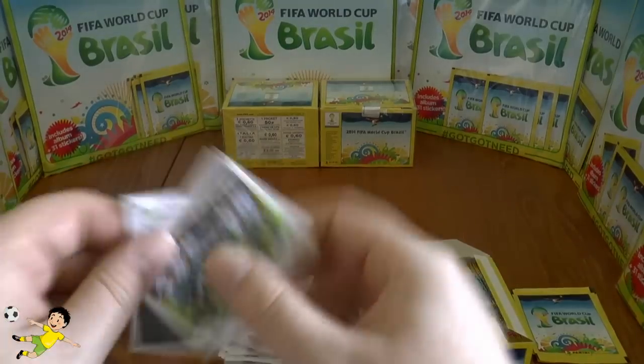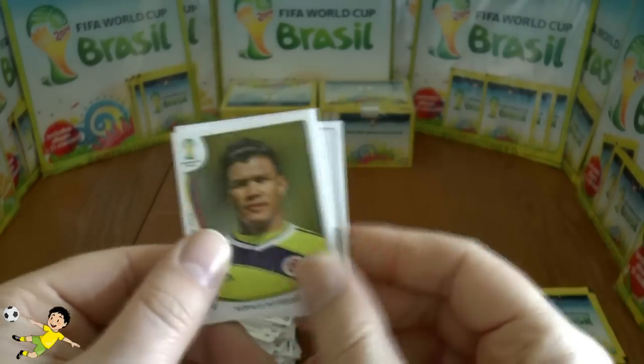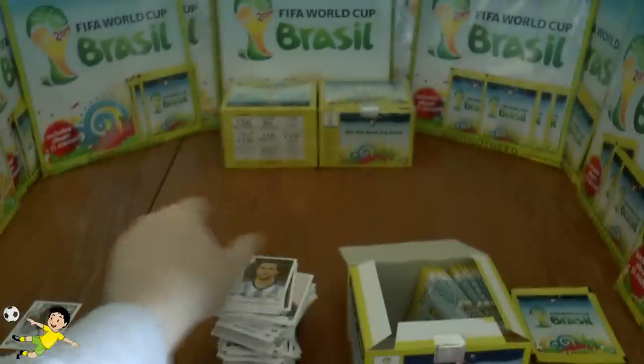Next pack: the Argentina team again, followed by Gargano, Gutierrez, Gonzalez, and finally Higuaín of Argentina.